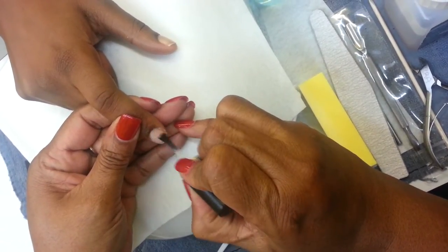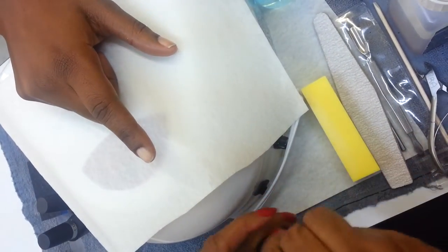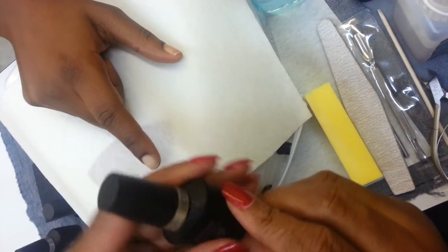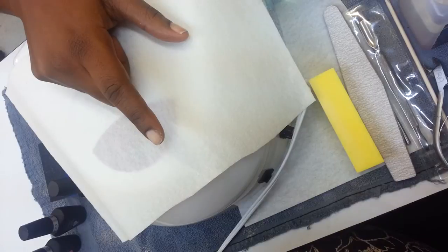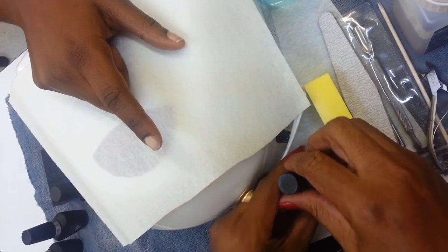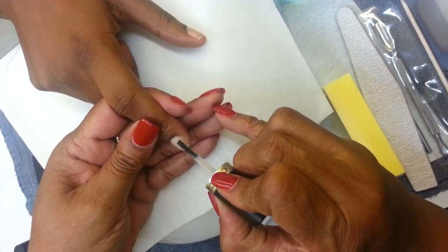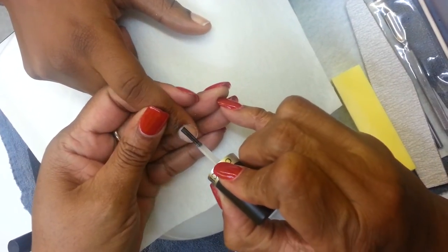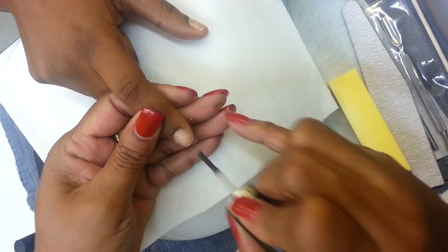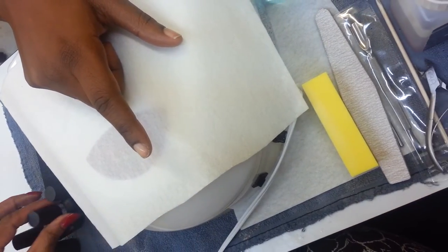Notice how it just kind of almost disappears. This is like a dehydrator, so it completely dehydrates the nail. Bottle number two is Fused — this is like our primer.